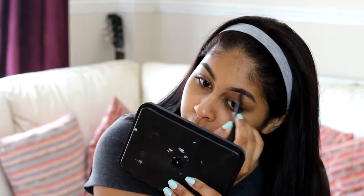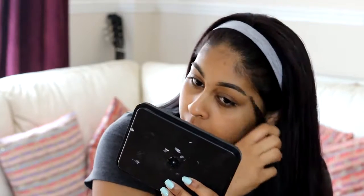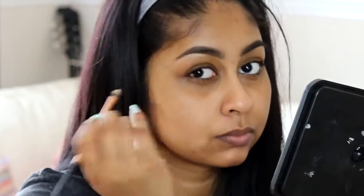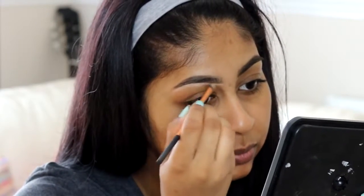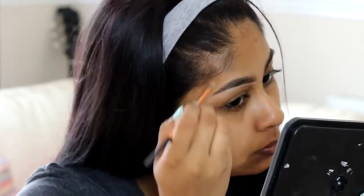When I'm done doing my brows, I'm going to grab my Maybelline Instant Age Rewind concealer in the shade nude to just carve out the bottom bit and make everything look neat. I'm using a Real Techniques lip brush to do this.